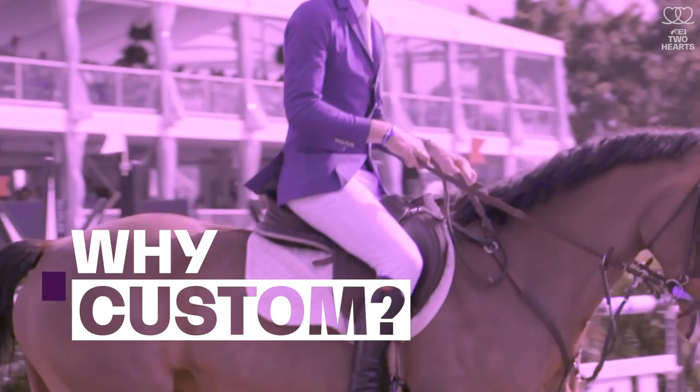Well, one of the biggest problems that people have is that they don't understand how critical fit is. That horse knows when it doesn't fit you. Your body posture, the position that you ride in, will translate right through that saddle to the horse's back. So the most perfect fit saddle to the horse is completely ruined if it doesn't fit the rider.